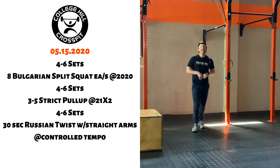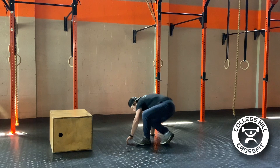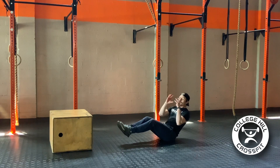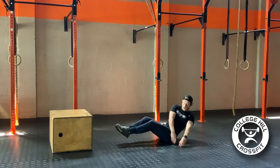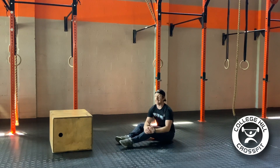Then to finish it off, we're going to go four to six sets of 30 seconds of a controlled straight-arm Russian twist. In that Russian twist, you can start with your legs straight — lean back, getting your feet six inches up off the ground, arms nice and straight. You can add weight if you want, whether that be a dumbbell or a plate, or go with just bodyweight if you want to concentrate on quality of movement. My arms are straight, my feet are off the ground, that core is fired up, and I'm just going to go for 30 seconds, then take a bit of rest.